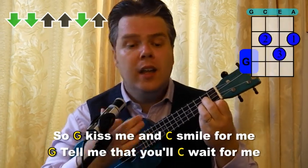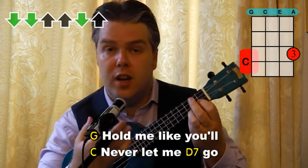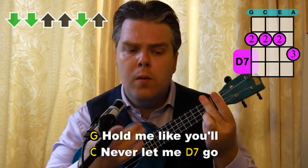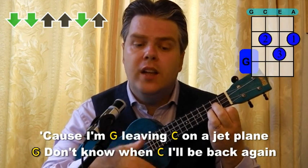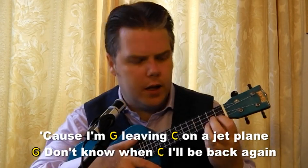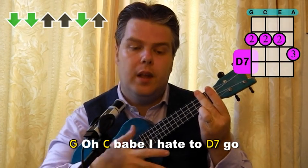So G: kiss me. And C: smile for me. G: tell me that you'll wait for me. G: hold me like you'll never let me — D7 — go. Big breath. Cause I'm leaving on a jet plane. G: don't know when — C — I'll be back again. And the song goes right down there: I'll be back again. G. Hold C: paper hate to go. On the D7. And then into the second verse. So there's the chorus.